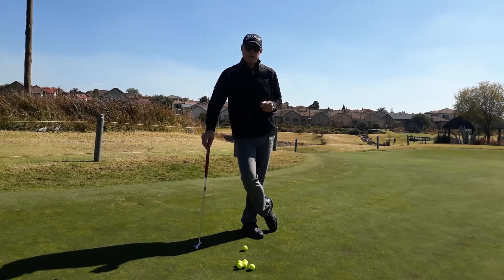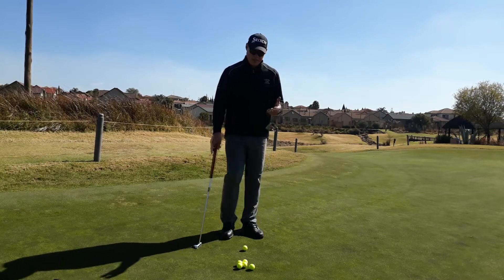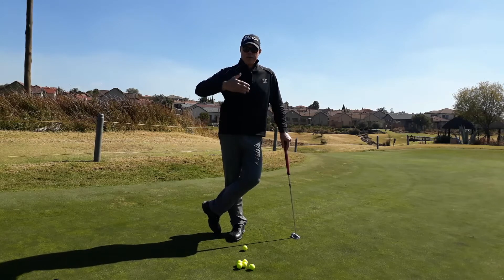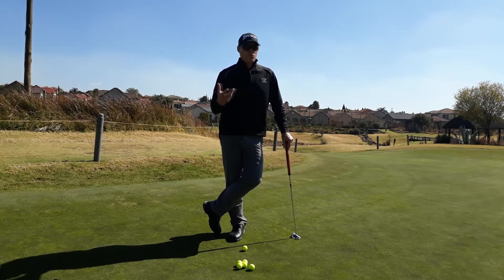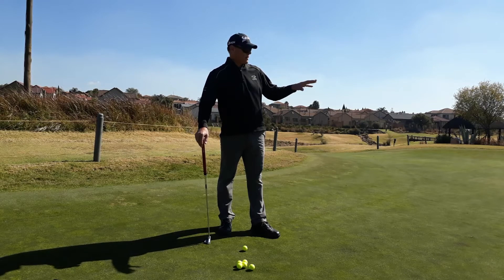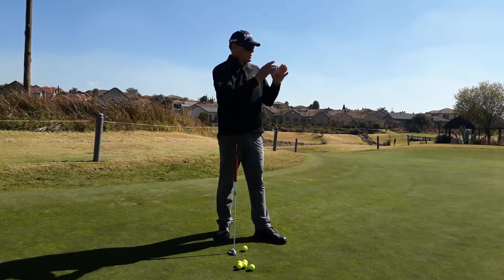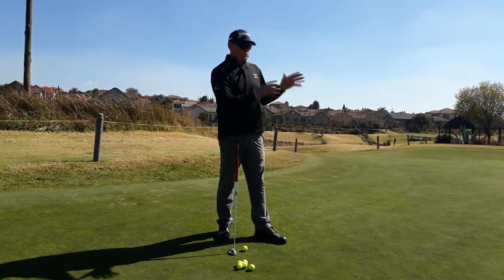A very interesting question a lot of my students ask is: Johan, why do professionals sink so many long putts? I say, look at the leaderboard at the end of the week — the player who generally gains the most feet in putts made during the tournament tends to win it, and that player tends to make more long putts because they have the speed dialed in perfectly for the greens that week. I've noticed that so many players, when doing this exercise, come to me afterwards and say they're now actually making more long putts. The reason is you're not putting all your focus on the hole itself — you're just focusing on getting the right speed, the right distance control, and getting the ball inside that circle.